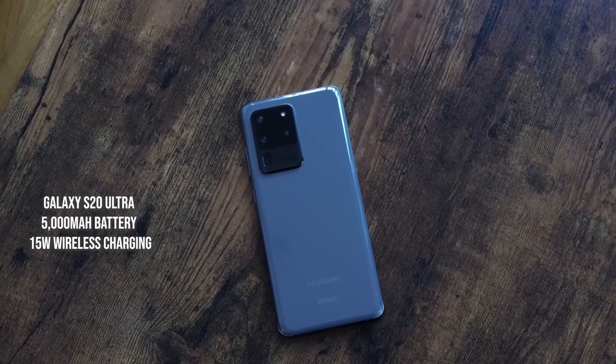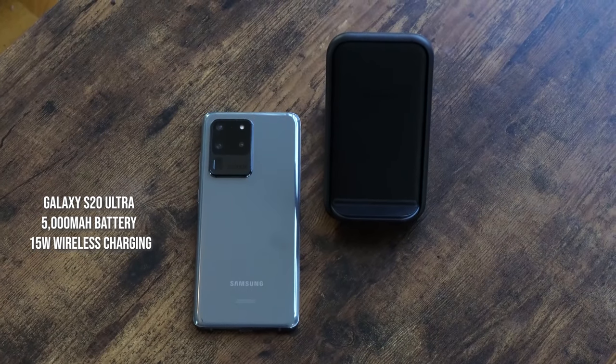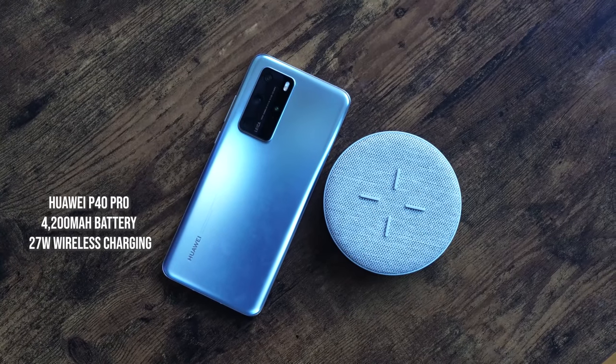The Galaxy S20 Ultra comes with a 5000 milliamp battery and wirelessly charges at 15 watts with fast charging, using a black charging stand from Samsung with USB Type-C. The Huawei P40 Pro wirelessly charges at 27 watts with its 4200 milliamp battery. We're also going to include the Galaxy S20 Plus in the wireless charging section.